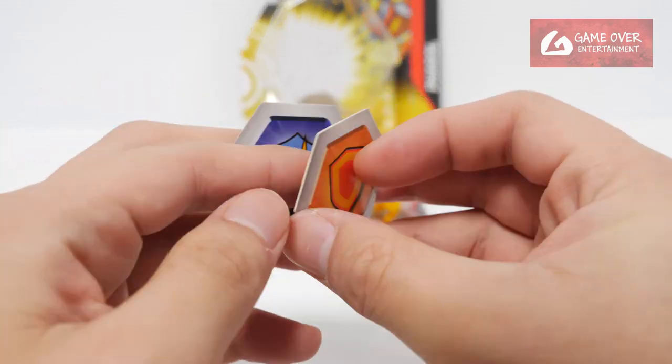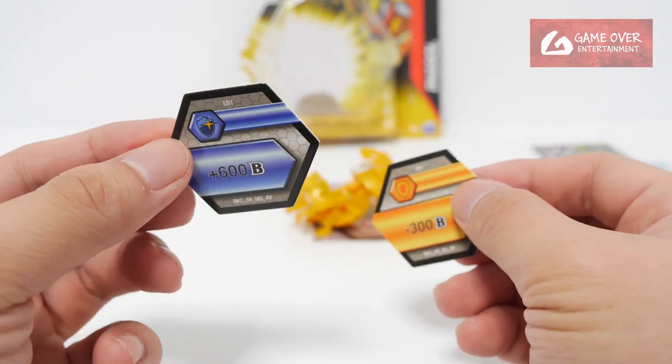Okay, and the two cores. Shield and Magic Shield. Shield is minus 300B, Magic Shield is plus 600B.